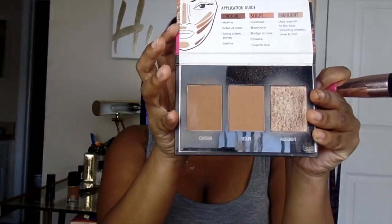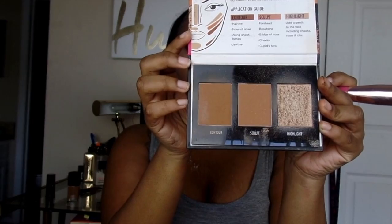Now I'm just going to be taking this contour color in my Black Radiance True Complexion Contour Palette. I'm going to sweep away the excess and try to get rid of this ghostly look I'm getting under my eyes. Oh wait — I definitely forgot to blend my nose contour.